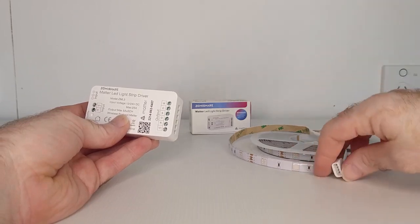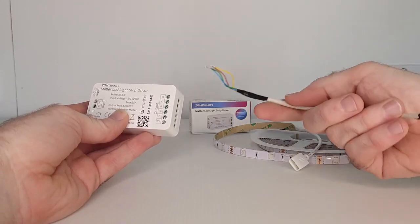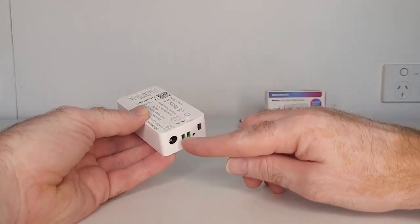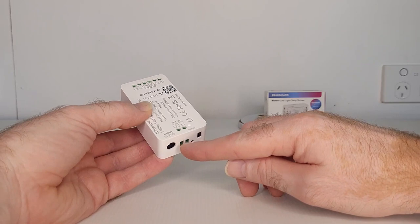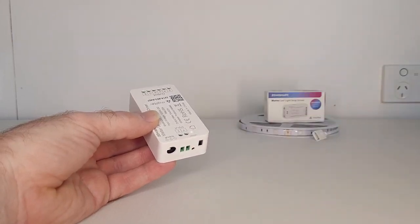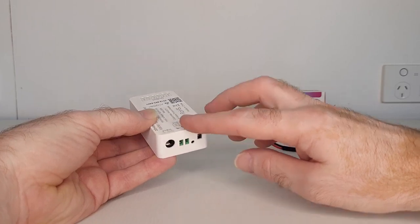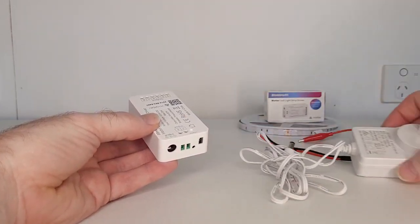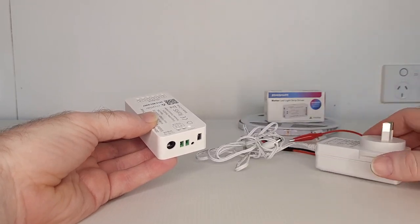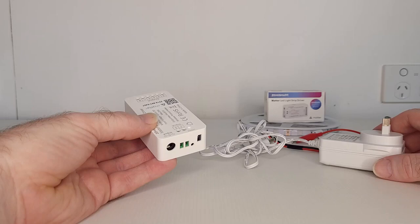To connect the LED light strip to the controller, you can make up a little adapter — one end connects to the controller and the other plugs into the LED strip. To power the controller, next to the reset switch there are two connection points marked V+ and V negative, rated at 12 to 24 volts DC, which you can use with a power transformer. There's also a second input where you can plug in a 12-volt power pack directly. I'm using the 12-volt 2-amp power pack that came with the LED strip. Use one power input or the other — do not use both.